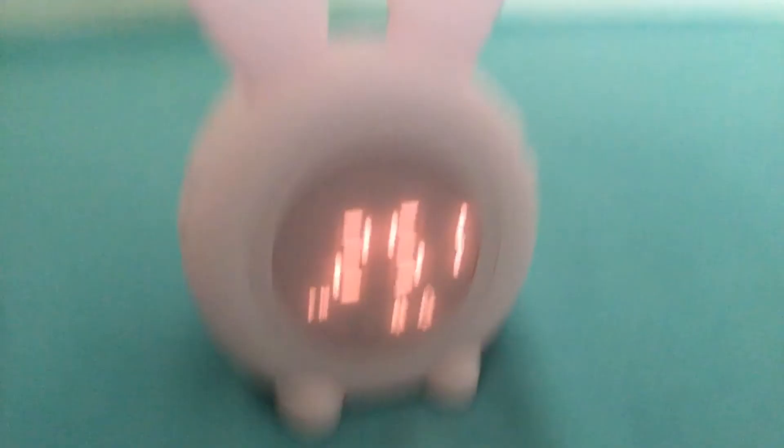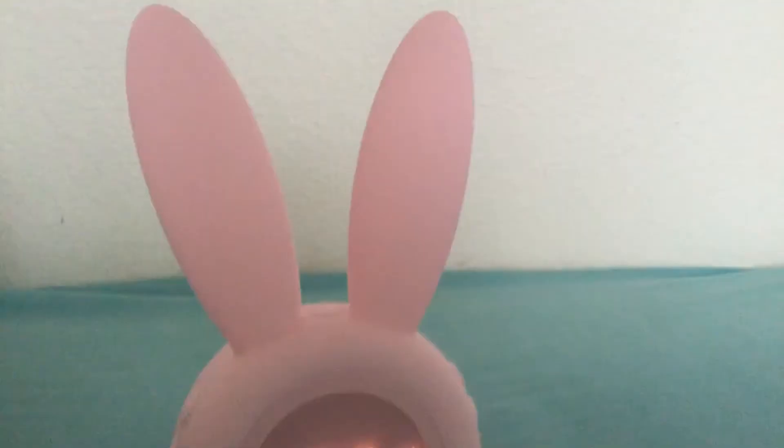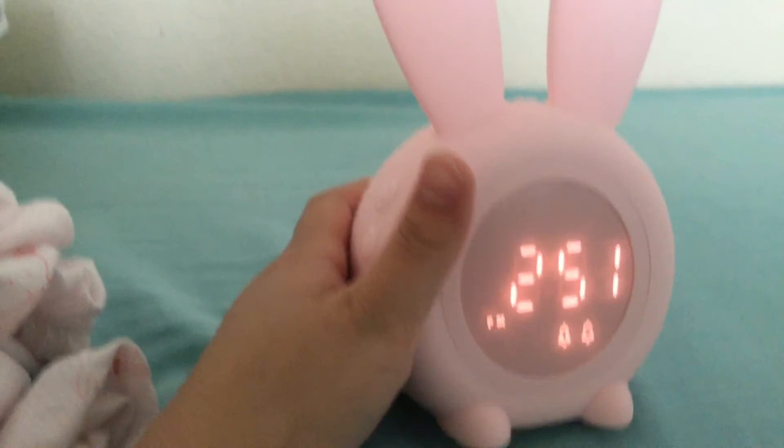This alarm clock can be for girls, boys, and adults too. It comes in three colors: blue, green, and pink. You can get it on Amazon, eBay, or any online shopping site. Bye!